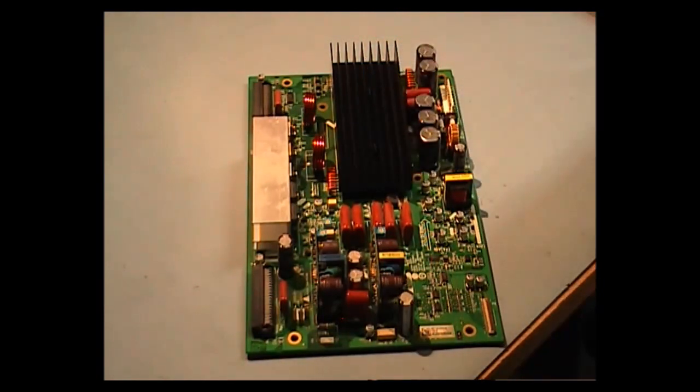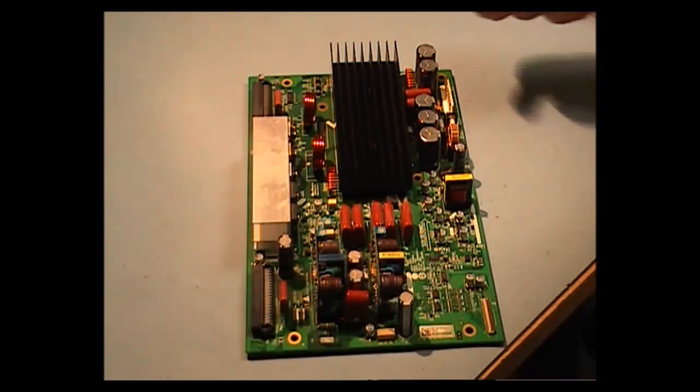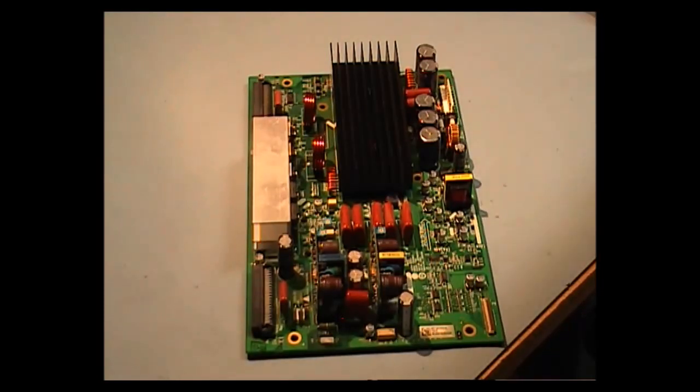The problem with removing this is that as soon as you heat up the pins with a traditional soldering iron and try to get the solder out, the solder on the upper end of the board — because it's double-sided print — it doesn't desolder.